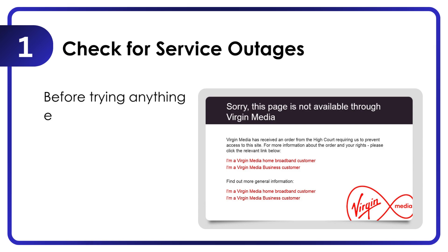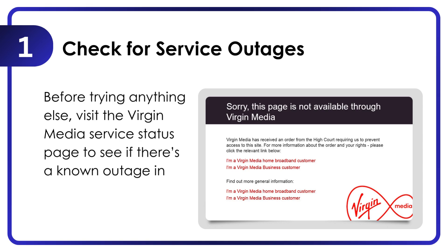Check for service outages before trying anything else. Visit the Virgin Media Service Status page to see if there's a known outage in your area that might be causing the issue.